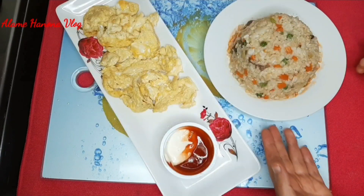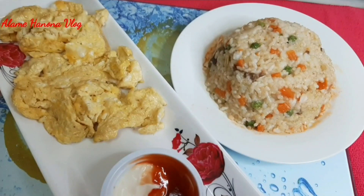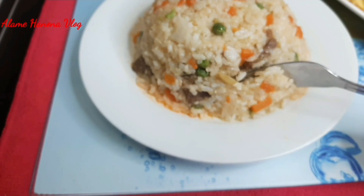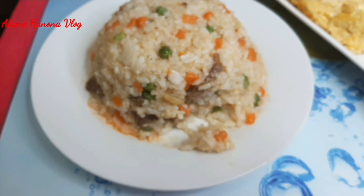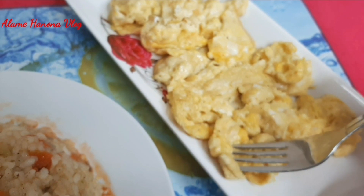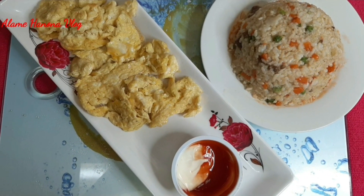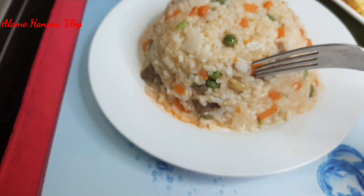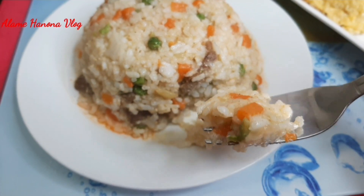Let's get started. I will have a video on my channel, so I will share my ideas with the idea of making a little bit more. I will end up with the recipe, and the recipe is great.